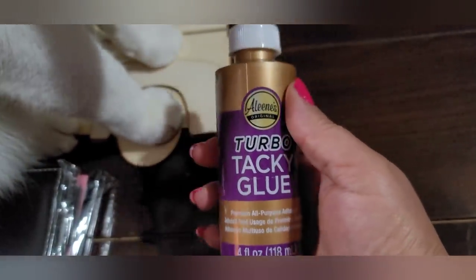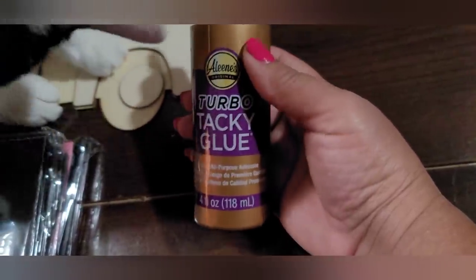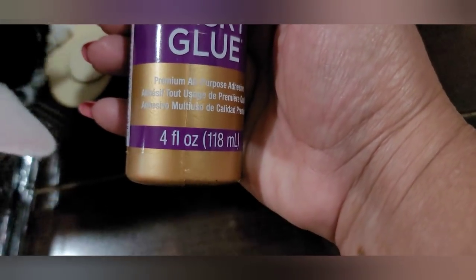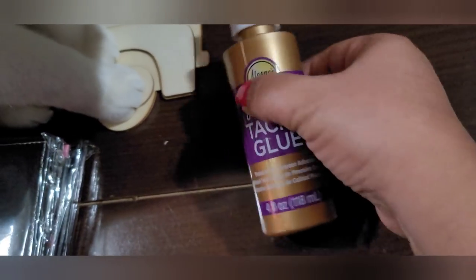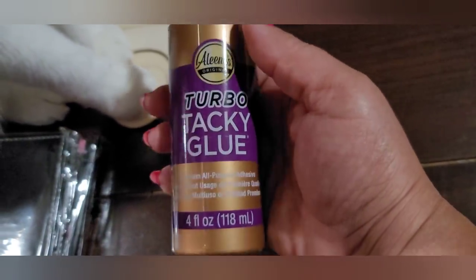I picked up a large bottle of Aleene's Turbo Tacky Glue. I love the Aleene's regular Tacky Glue, especially for adhering wood to wood — it works really well. And this one's turbo. You get four fluid ounces, which is a pretty good sized bottle — the regular Tacky Glue is literally like this size, so you get almost half more. That's a really good deal. I probably should have grabbed two bottles — if I see it again I definitely will.